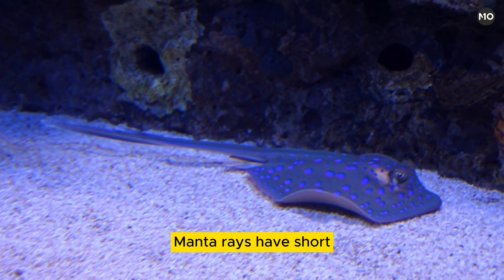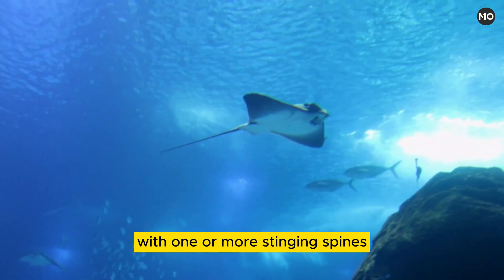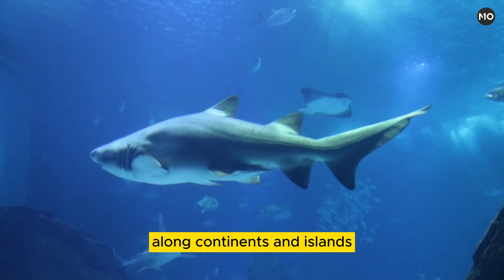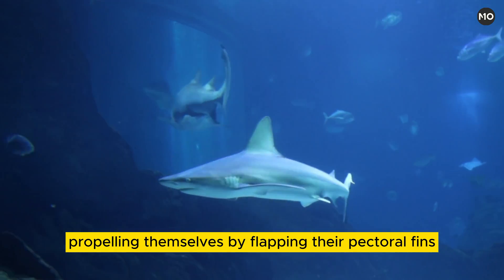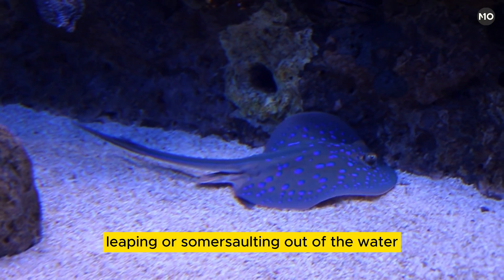Manta rays have short whip-like tails provided, in some species, with one or more stinging spines. Related to sharks and skates, they are found in warm waters along continents and islands. They swim at or near the surface, propelling themselves by flapping their pectoral fins, and at times leaping or somersaulting out of the water.